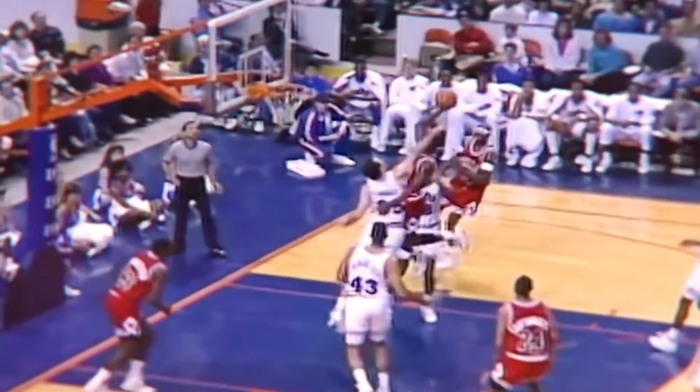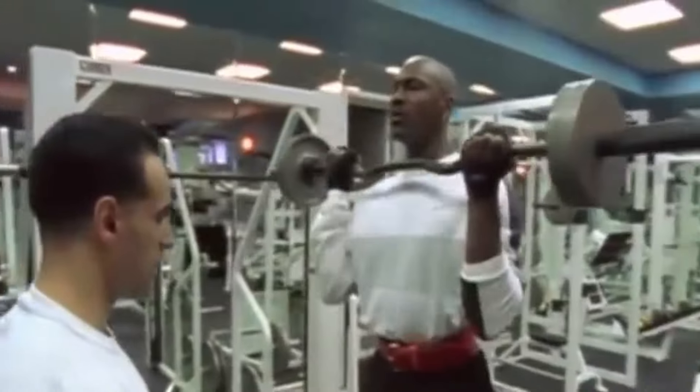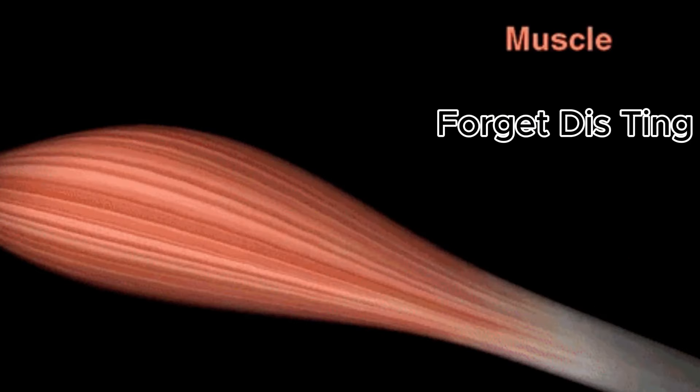The amount of sets and reps he did weren't extremely specific, but it was in between three to five sets with four to eight reps for all the workouts we will be naming. Because we know he was doing a low amount of reps and sets, it is safe to assume that he did all of these workouts with high intensity for the activation of his fast twitch muscle fibers, which we can talk about later.